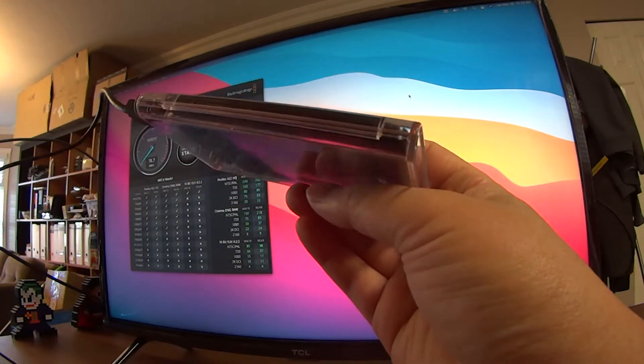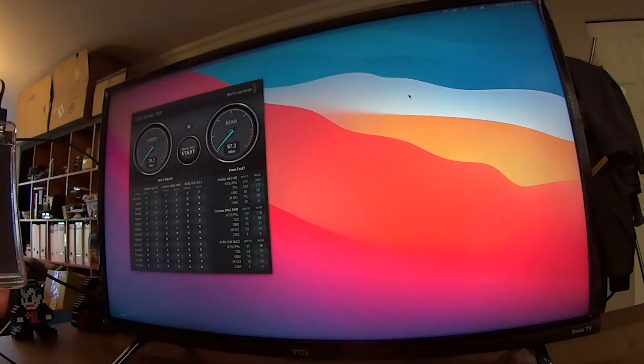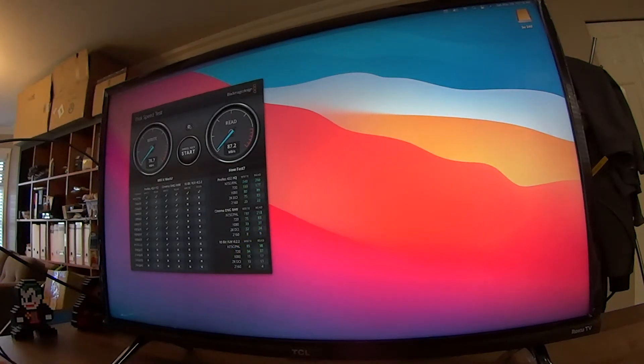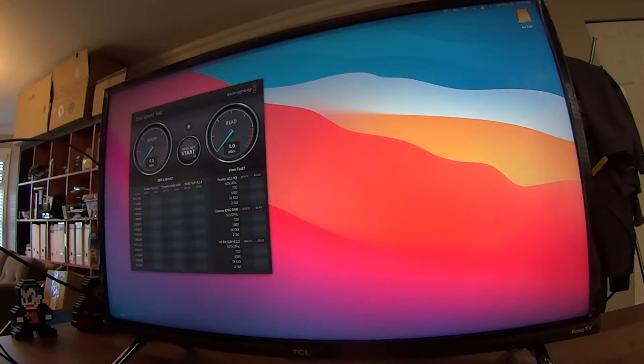For Mac external SSD storage, the enclosure is very cheap and the drive is very cheap. Let's see how it runs. I plug it in, this one will light up. Let's choose the drive, select target drive SU240, and start the test. 300, 302 — pretty good — and 282 for write. Second try: 301 read, 282 write.